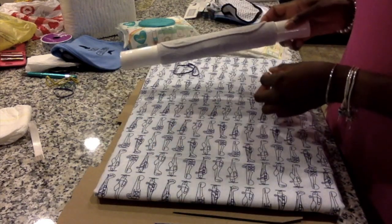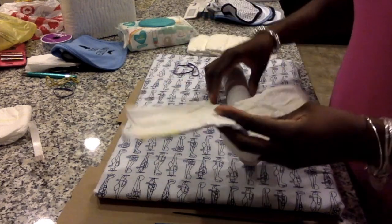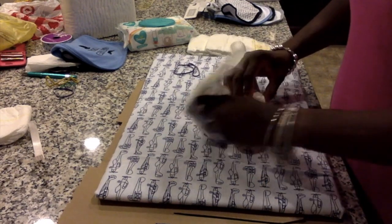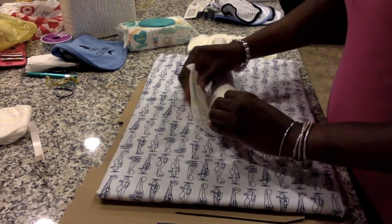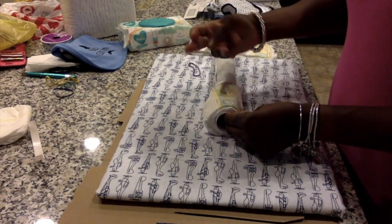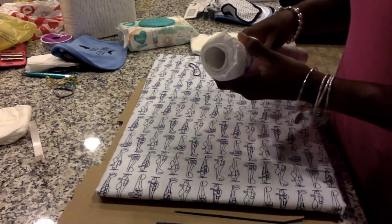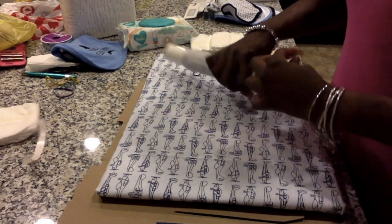Grab a diaper, open it up, and start rolling it very securely around your poster board. Try to make this as snug as possible. Then grab one of your rubber bands and rubber band that around your poster board. We're going to repeat this process for the other side as well.